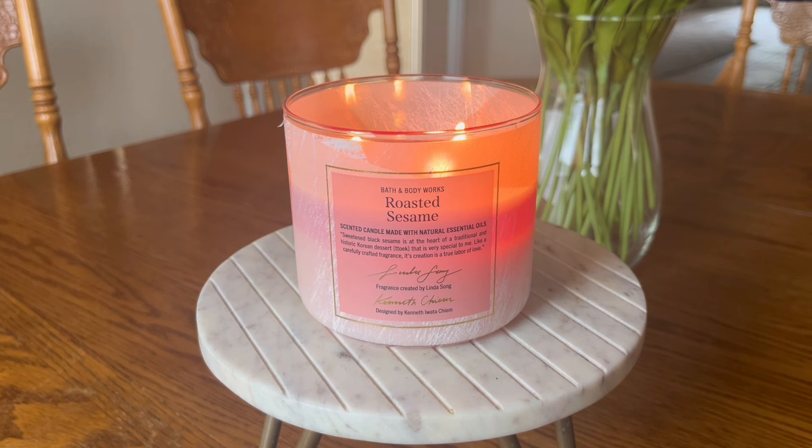We do have Memorial Day weekend coming up, and I would fully anticipate there will be a candle sale. If you happen to wander into your Bath & Body Works, I would definitely give the two thumbs up to throwing this one in your cart. Please hit thumbs up if you found this video helpful. Thank you so very much for spending your time here with me today, and until my next one, I hope you all go out and have a very blessed day. Bye.